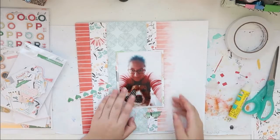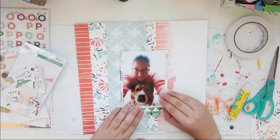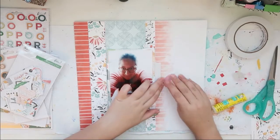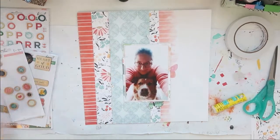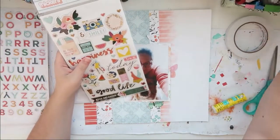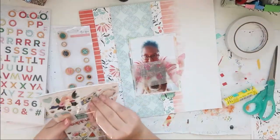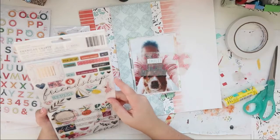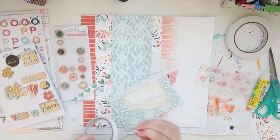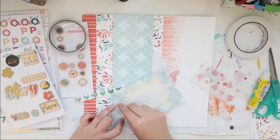I have these butterflies — they're from a Maggie Holmes paper that was also in the kit. I have these offcuts and I end up using only two or something. I just use them in those places. I really love the green one that kind of pops out of the little rip that I made earlier. I love this smile chipboard — it's from Paige Evans. I don't think I end up using any of the wood veneer.